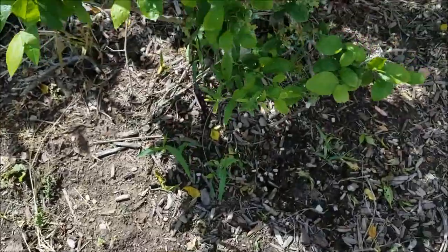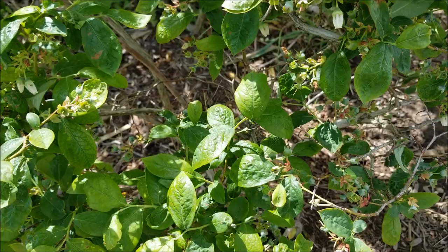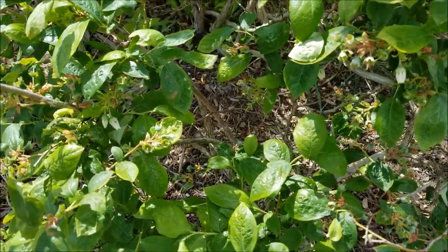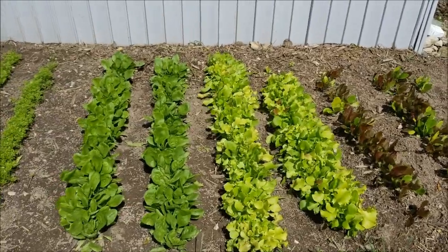More blueberries over here. And I think we are officially done planting the garden — this was our last thing. Hooray! Look how much the lettuce has grown since I thinned it, what, two days ago maybe?